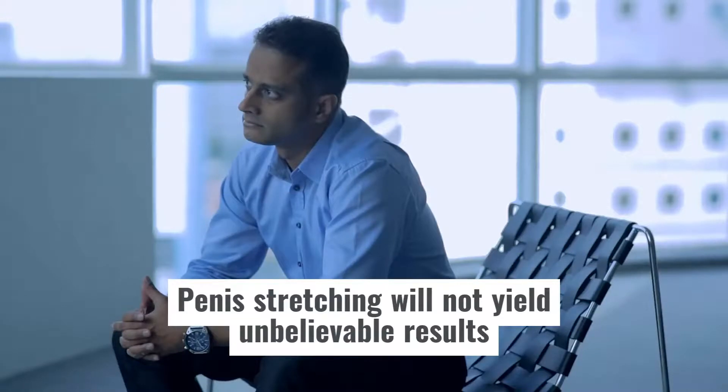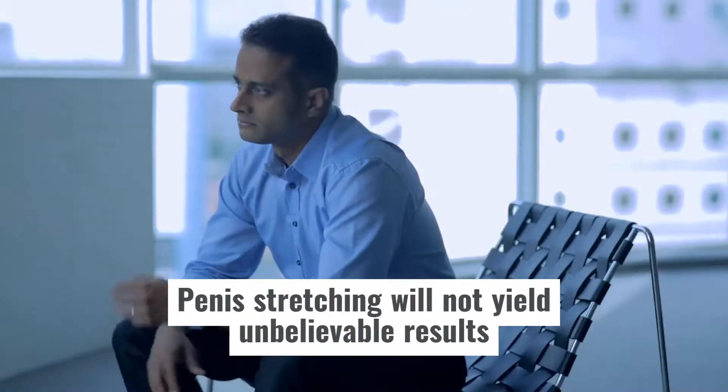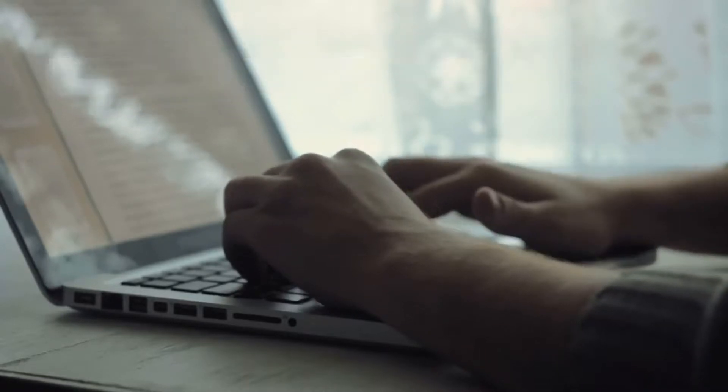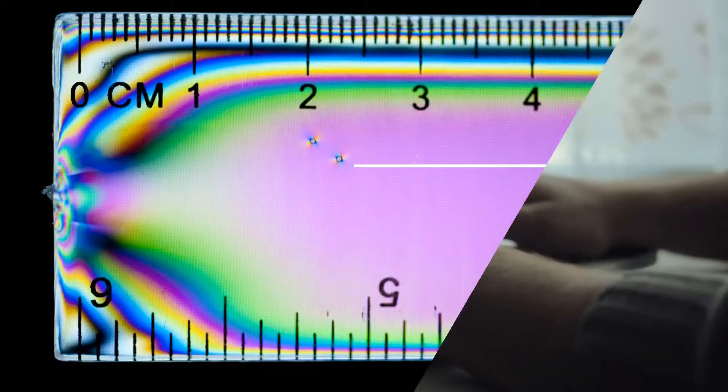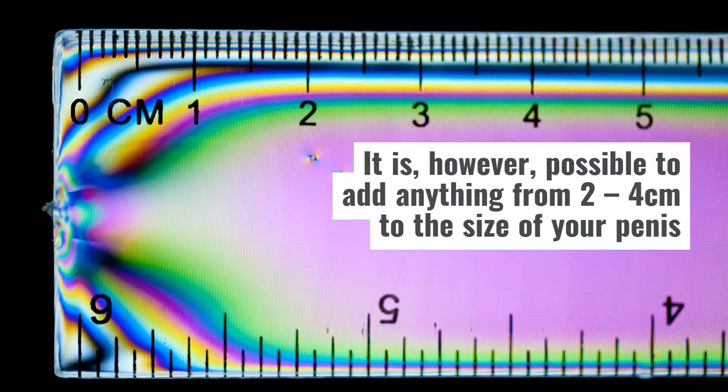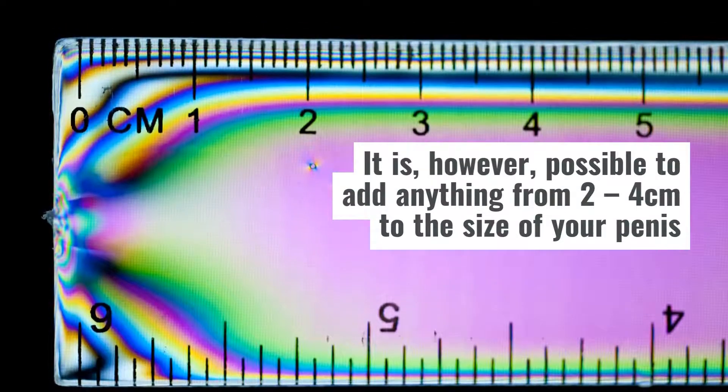Penis stretching will not yield unbelievable results, so if you're looking to add 4 to 6 inches to the size of your penis, unfortunately you're out of luck. It is, however, possible to add anything from 2 to 4 centimeters to the size of your penis.